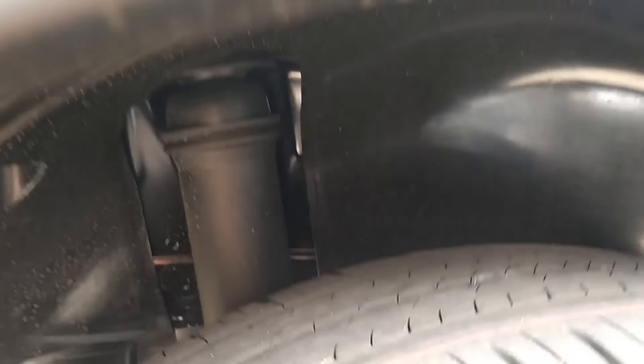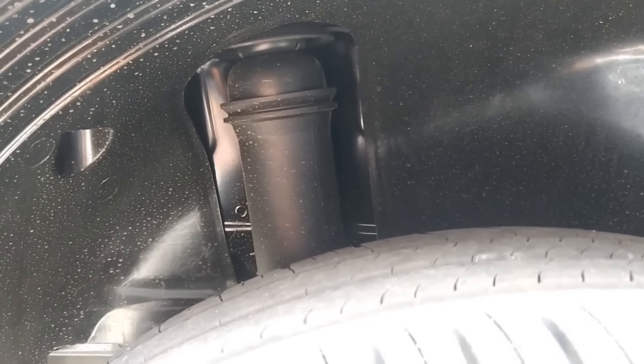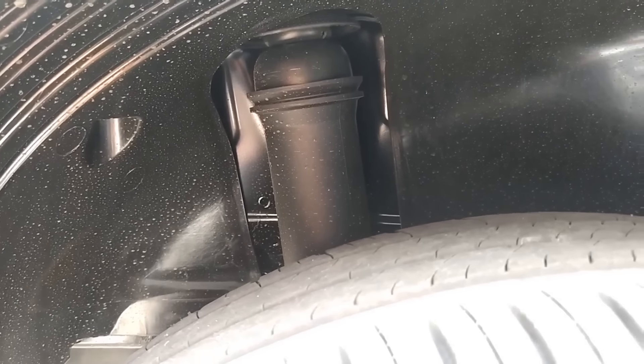Kalau kita lihat shock breaker-nya, itu informasinya pakai teknologi shock breaker yang ada di Pajero Sport, jadi ini lebih stiff dan lebih stabil. Ini yang menjadi salah satu improvement di mobil ini.